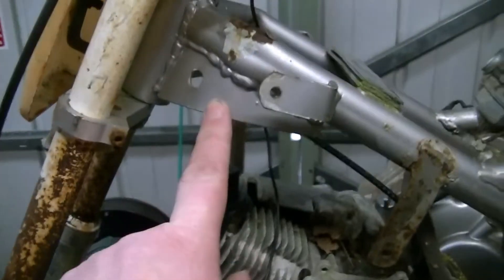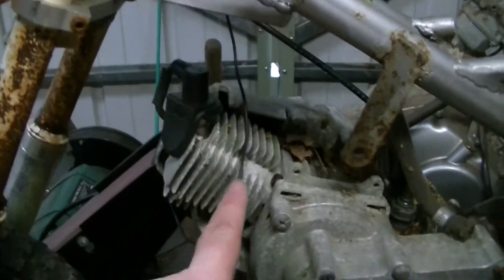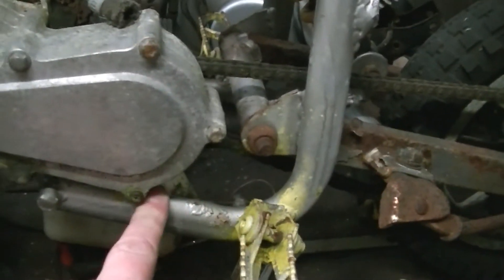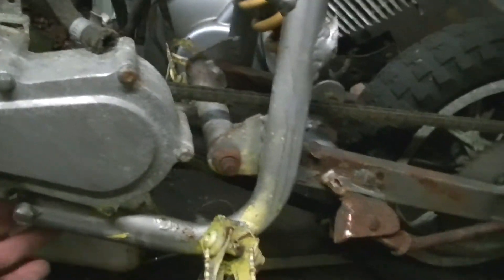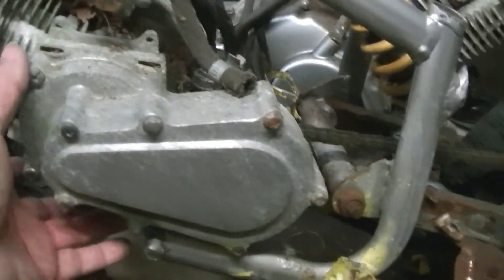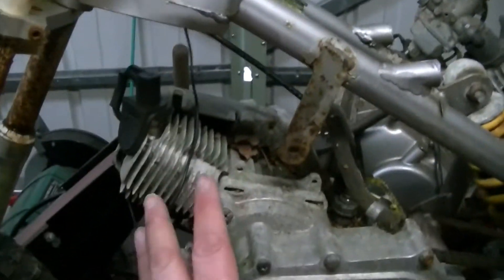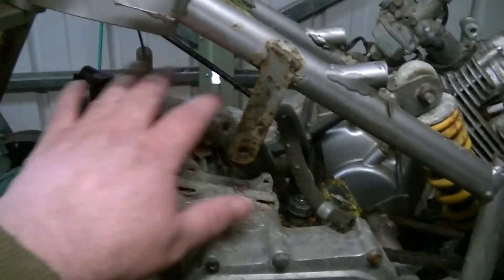What I'm thinking of doing is putting a bar down from here, under the engine, underneath the engine mount, and to here - and cut this bit of frame off. That way I can level the engine up and add a bit of framework down here. It'll look a lot better too, because once you level this engine up there's going to be a big gap here.